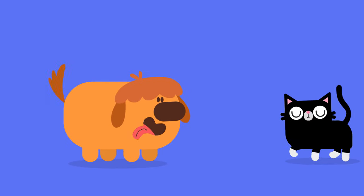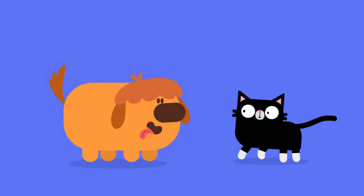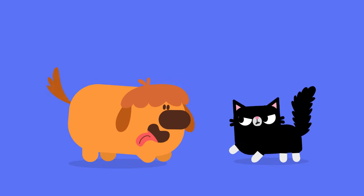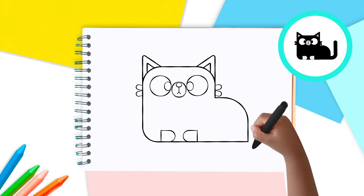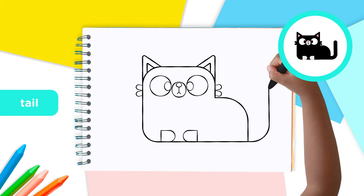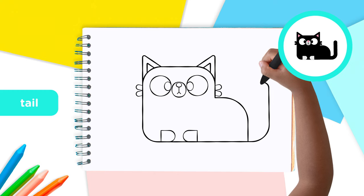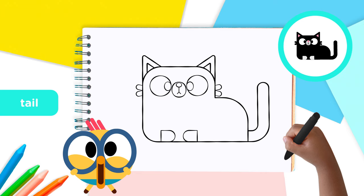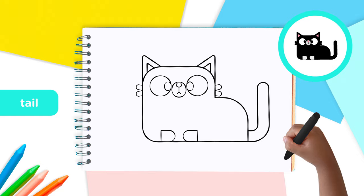You know that when a dog wags its tail, it's happy, right? Well, not cats — they move their tail when they're annoyed. But we're going to draw a happy, relaxed tail on our cat. Start at the bottom of the body and draw a curved line that goes along under the body up to the level of the paw. Then curve back down a little and follow your line right back to the body. That's one relaxed cat — listen to it purr! Great work, you've just finished the shape of your cat.